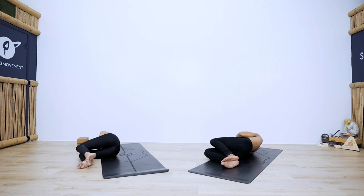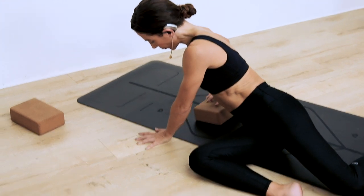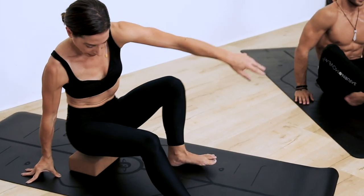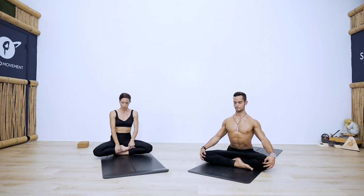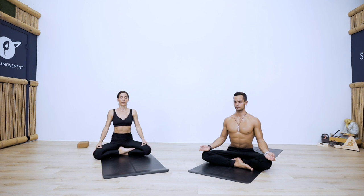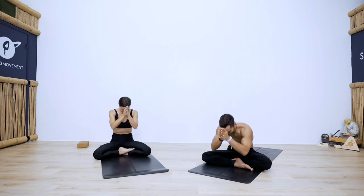Use your left hand to push yourself up and end in a seated posture. You can sit up on a prop, cross-legged. Close down your eyes for a moment. Nice long spine here — just feel the effects of your practice. In gratitude, bring your hands to heart center in prayer. Take an inhale in. Exhale, bow in. Namaste.